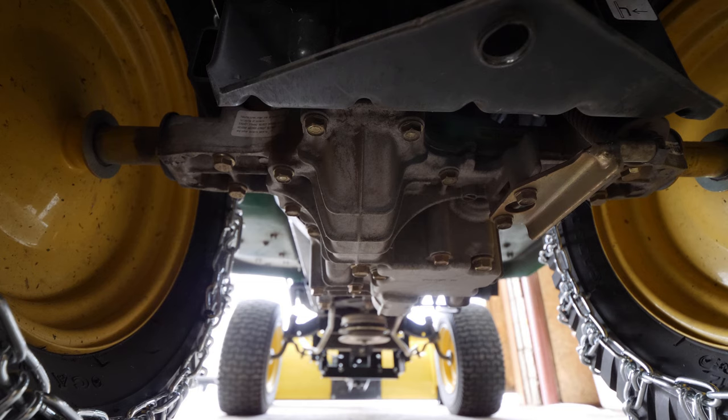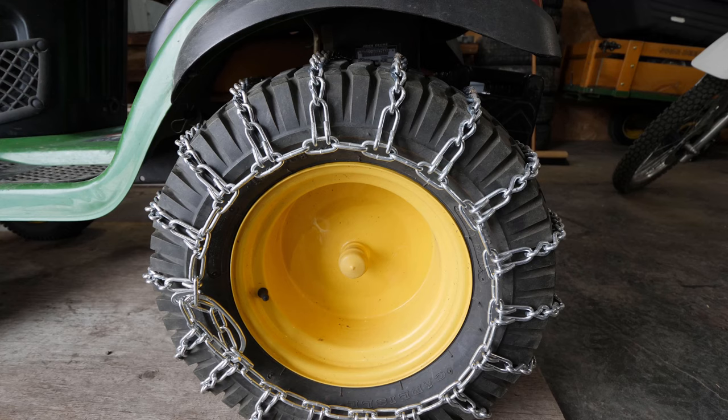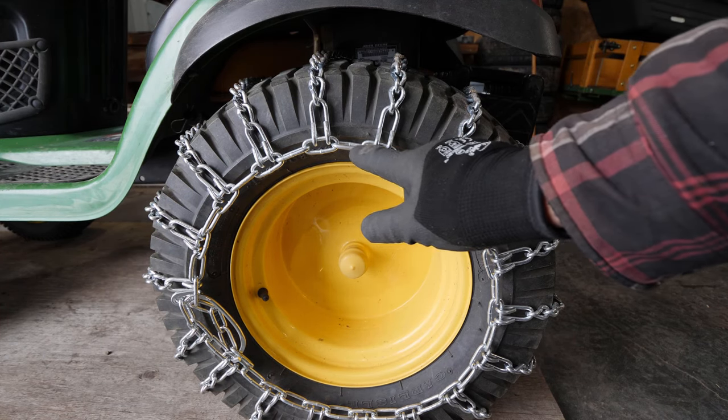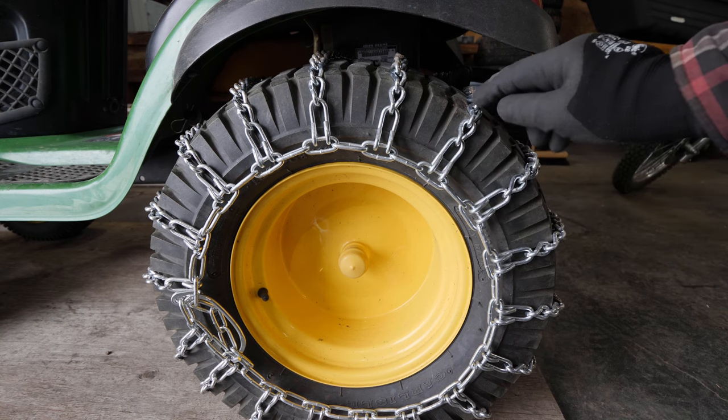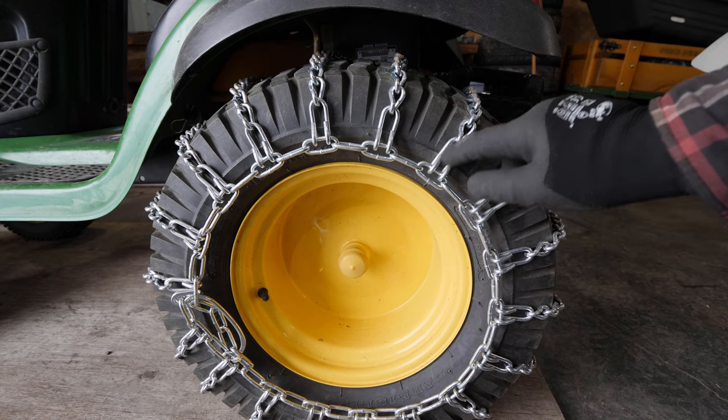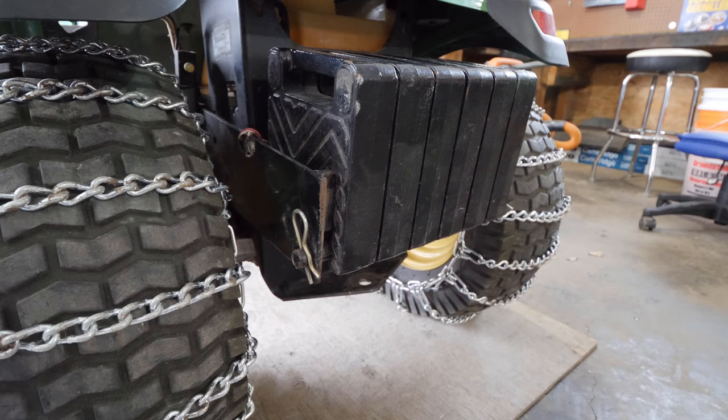Do your research to determine if your lawn tractor is designed for the extra workload. In my opinion, chains are a must. Lawn tractors have turf tires which have extremely poor traction on ice and snow. I recommend two link tire chains for extra traction — these have a cross chain every two links, as opposed to four link chains which have a cross chain every four links. Extra weight is optional and having chains is much more important, but it definitely helps with moving heavy, wet snow.